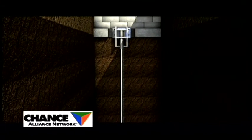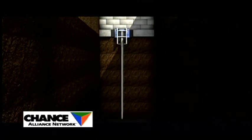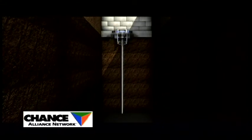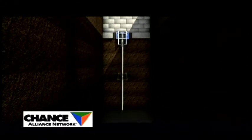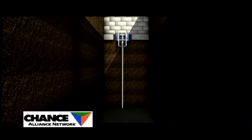Once the desired pressure is achieved, the weight of your home is transferred to the Atlas pier system, resulting in your home being stabilized or lifted hydraulically to a predetermined level position.